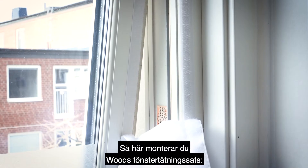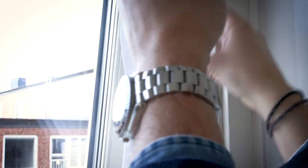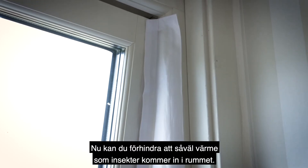To mount your Woods window ceiling kit, just attach the velcro straps on the window and the window frame and mount the ceiling kit. Now you can prevent both heat and bugs from coming into the room.